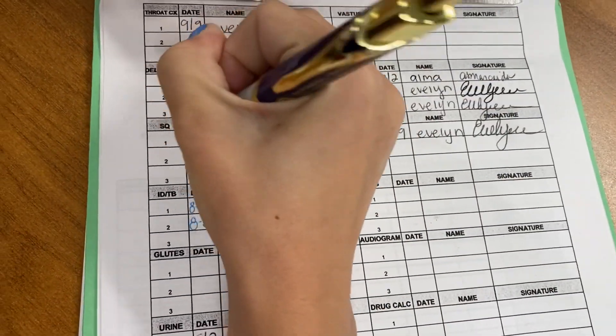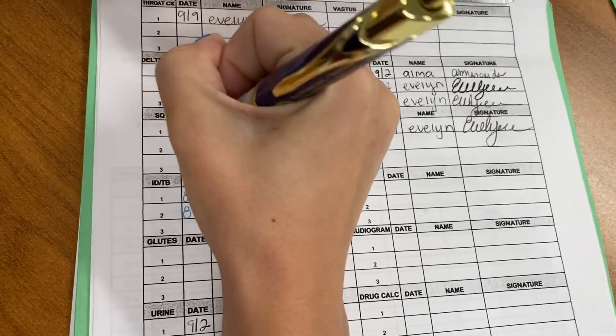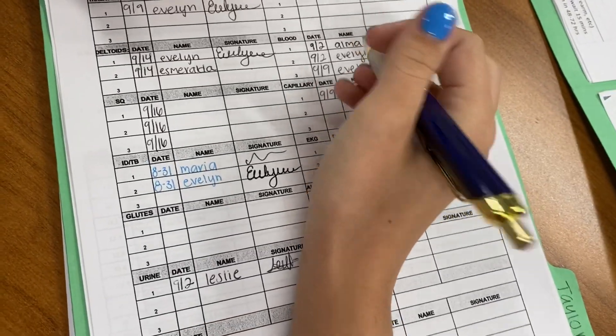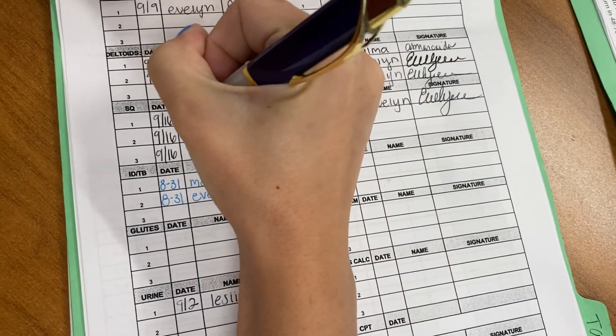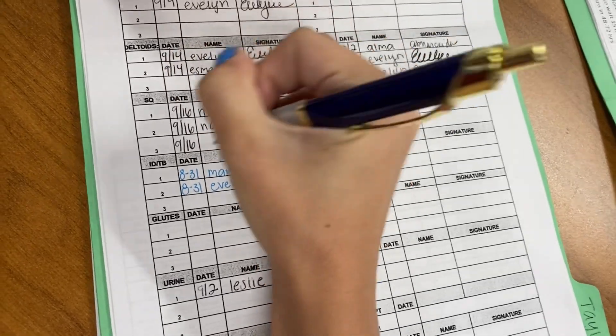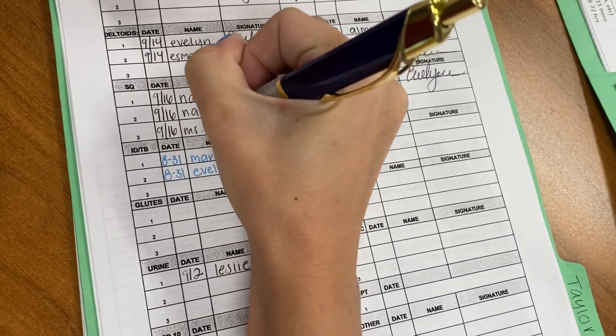After all the shots we've given each other, I'm just writing down who I did and getting their signatures, making sure I have it all documented. Because if you forget, you don't get credit for it and nobody knows you got it done.